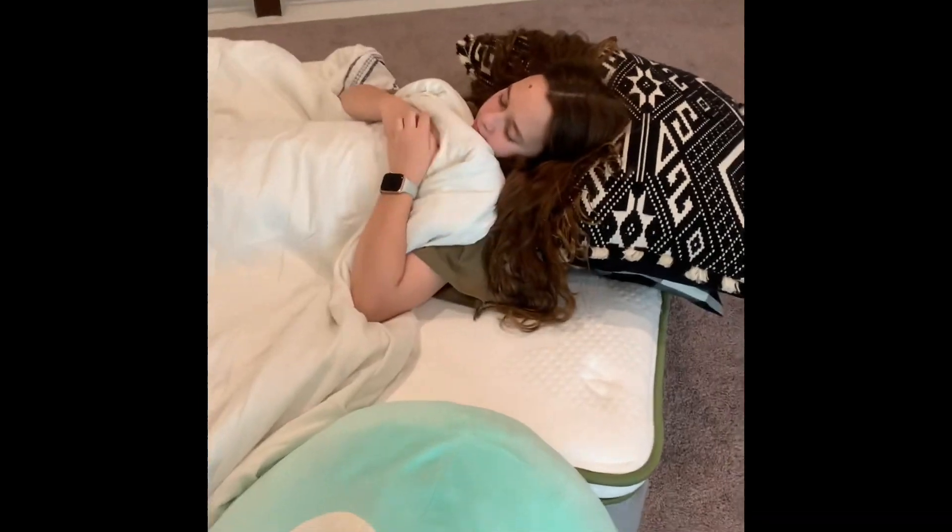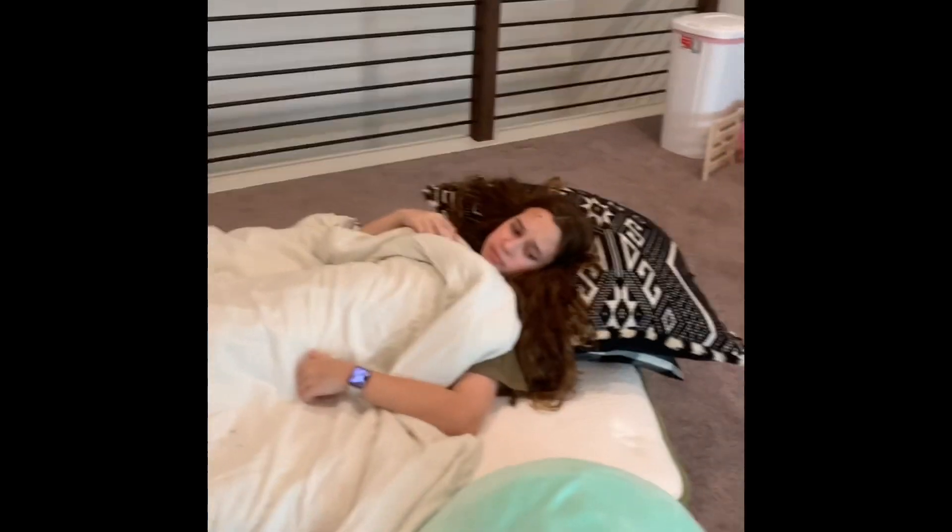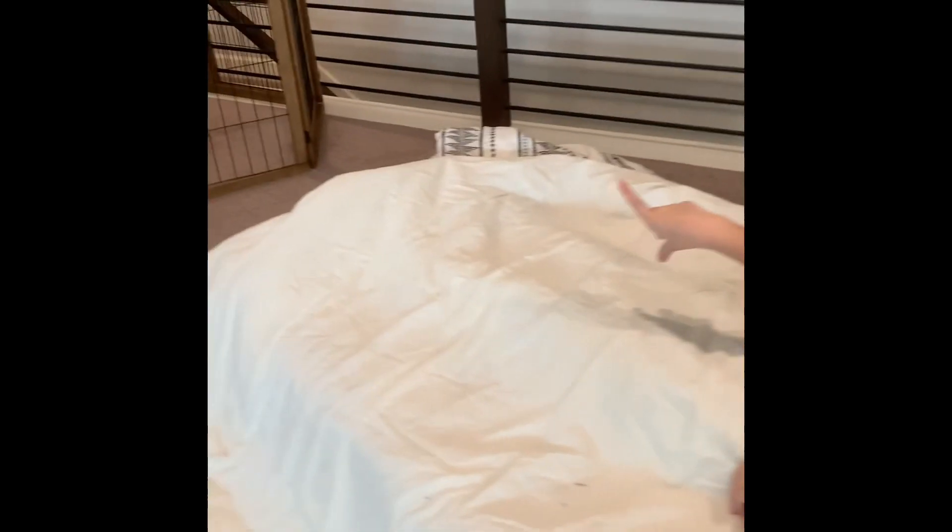Can't sleep because it's too bright? Just turn the lights off. All better!